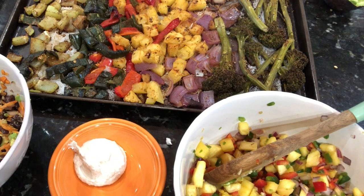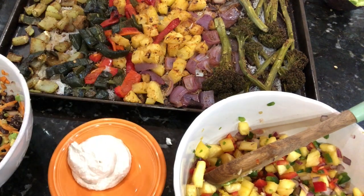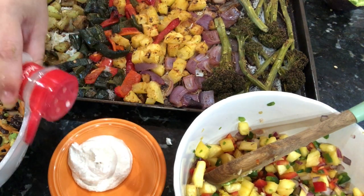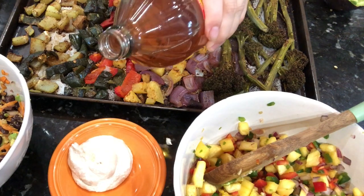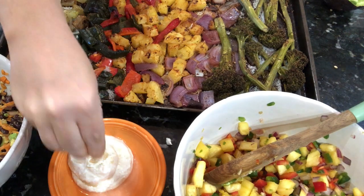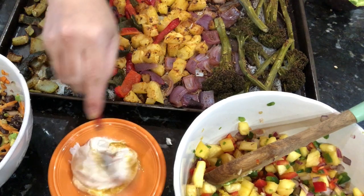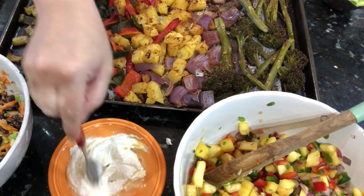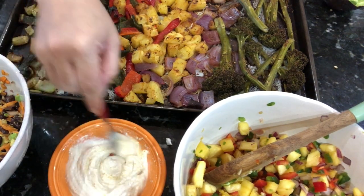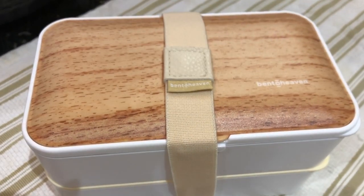Last but not least is some cashew sour cream. I had made this previously for another recipe. It's a half cup of cashews and a quarter cup of water - the cashews were pre-soaked - and you blend it until it's nice and creamy. For the sour cream: a dash of garlic salt, a dash of apple cider vinegar, and a pinch of nutritional yeast. Blend it all up and it tastes so delicious, just like sour cream without the dairy.